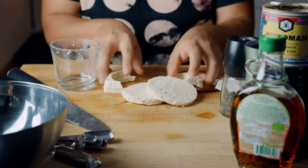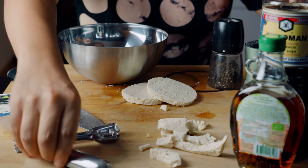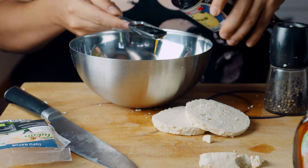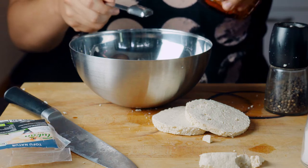Let's start with the marinade. We can save the tofu scraps for later — do not throw them away because they are full of flavor. The first thing is our soy sauce: I'm going to add one tablespoon, maybe one and a half. We're also going to add half a tablespoon of maple syrup.